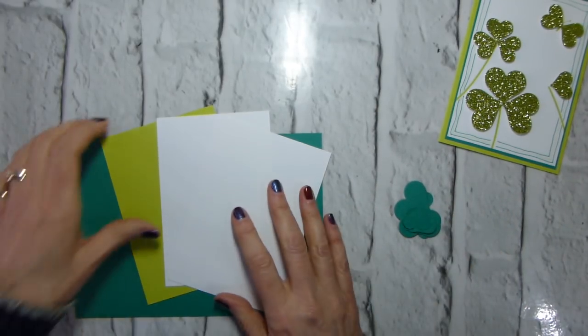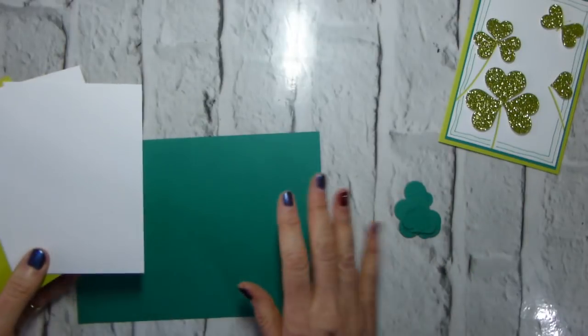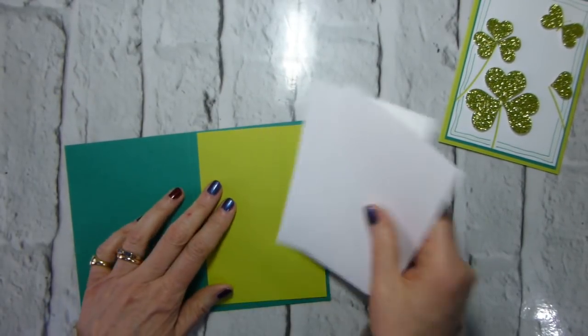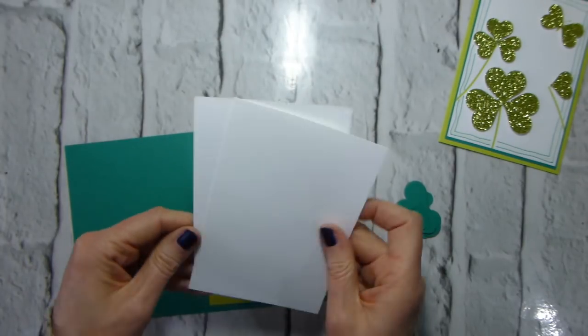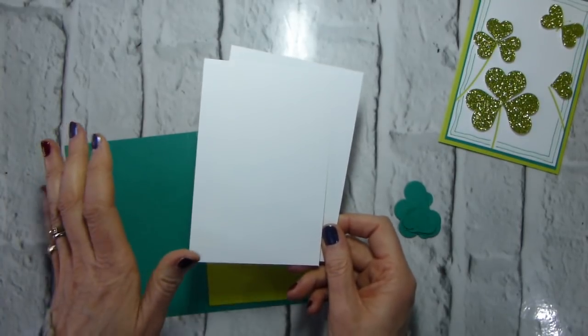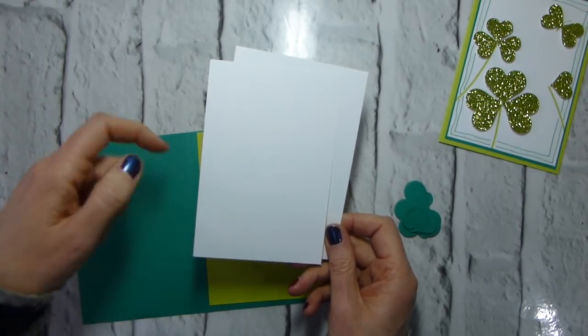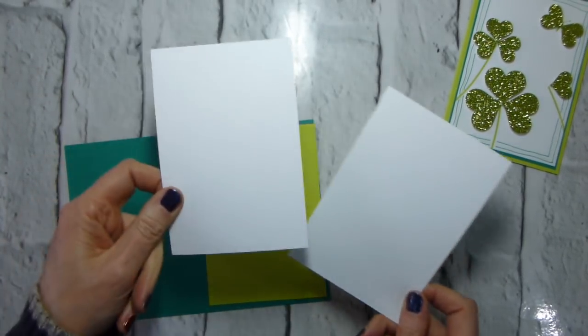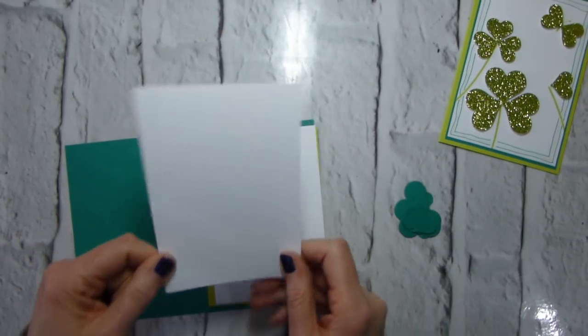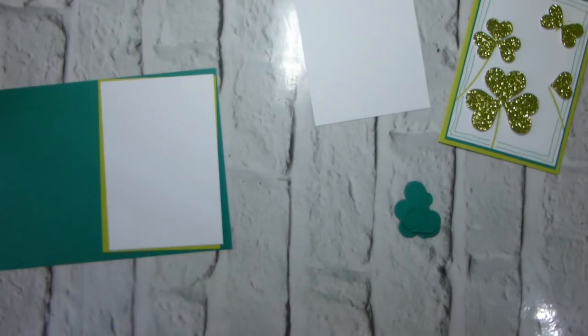This time I'm going all Emerald Envy because that felt more St. Patrick's Day, so I'm using an Emerald Envy card base, a Lemon Lime Twist matte, and then two Whisper White mats — one slightly larger than the other. All measurements as ever will be on the blog post linked immediately below. This will be our top layer, and then this will go on the inside.